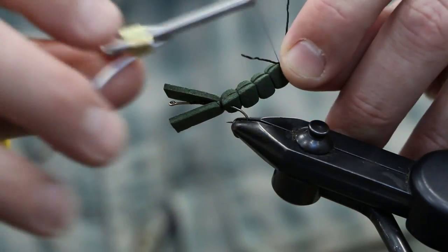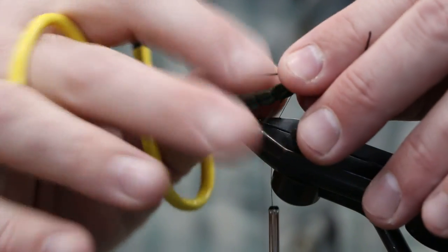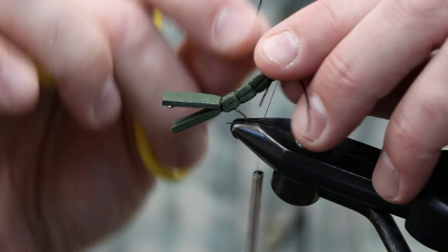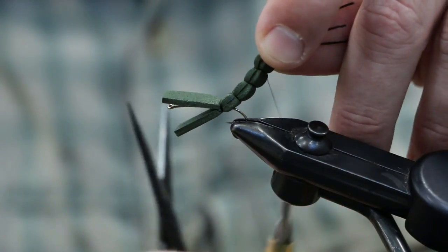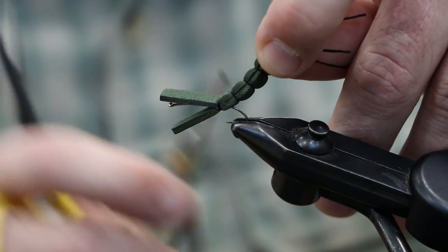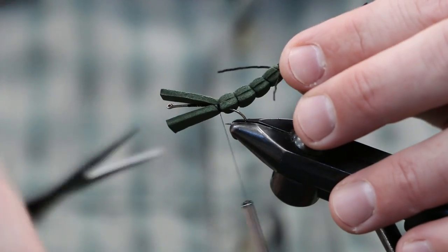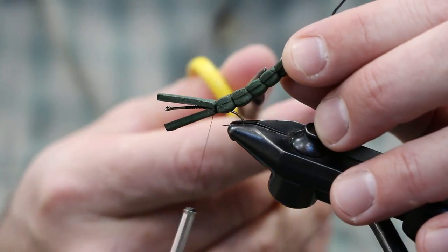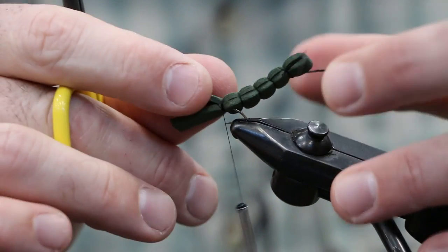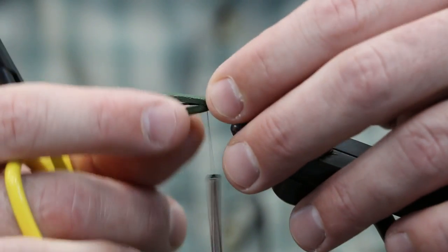Let the bobbin hang and put the tails on. You can leave that tag long and trim it later. Grab a sili-leg and tie it tight right on top of the foam, then scoot it over afterwards. Cross over on top, coming back down. We'll come back later and head cement the extended body - that adds durability to the thread wraps and gives it a cool sheen as well. The foam really likes to twist, so we'll add some super glue to it.